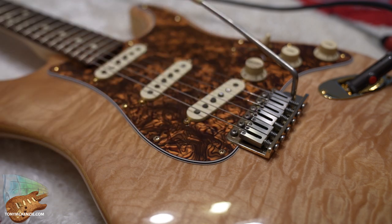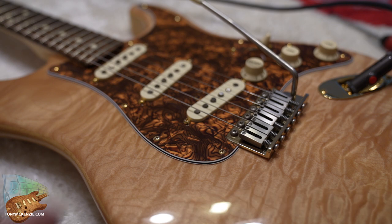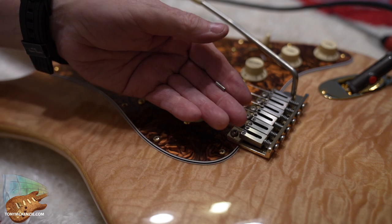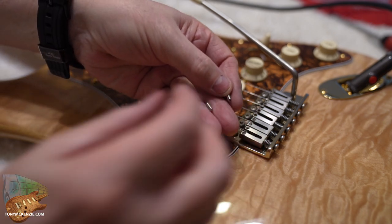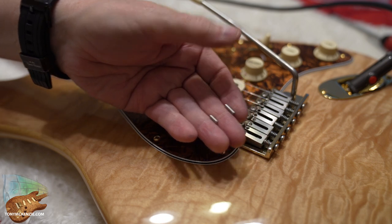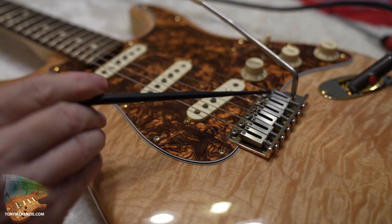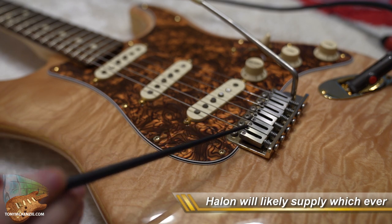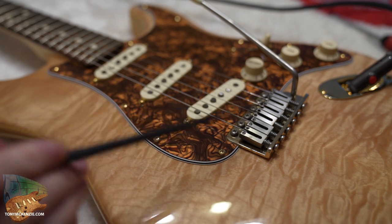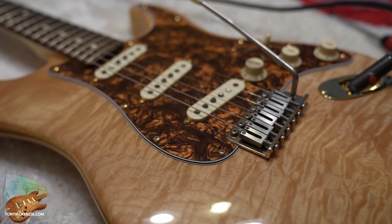I've done the intonation and I don't need to adjust the neck because it was already set correctly — it's just a question of fitting the bridge and a couple of adjustments to get the intonation right. One thing that can bug me on a Stratocaster of this old style design is these long intonation screws. What I tend to do is take the long screws out of the saddles and fit the short ones so they don't dig into your hand. There's no real negative to doing this — they just don't dig in your hand, and that's the main thing.